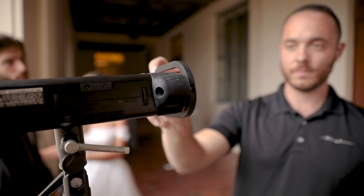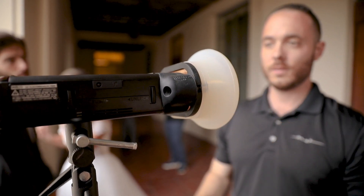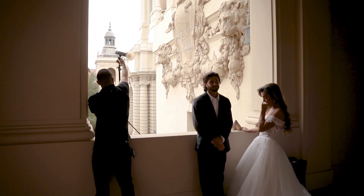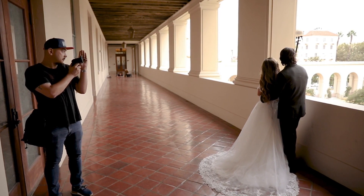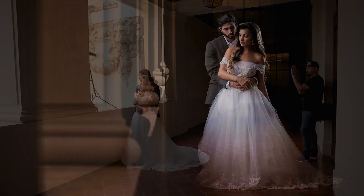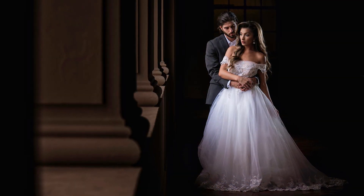One of my favorite tools to use with MagMod is the MagSphere, and the reason why I love it is because it helps me modify the shape of my speed light and also give me a soft light from a source that's typically going to be a little bit harder. In addition to that, when I add these to my reception lights, it allows me to fill the room with a little bit more light rather than just having directional light that creates harsh shadows on my subjects.